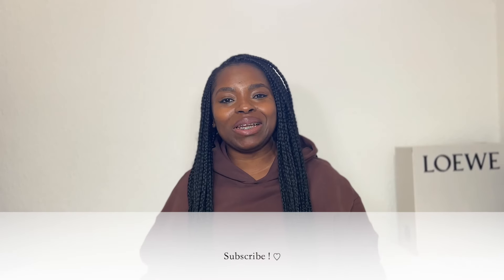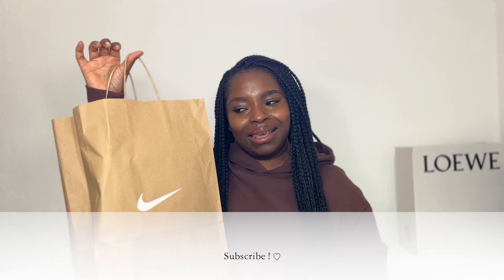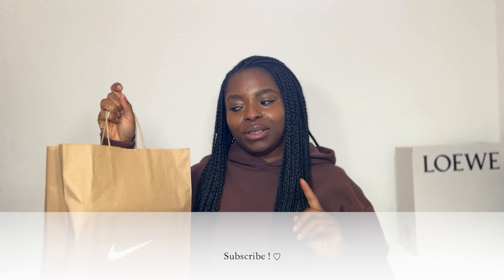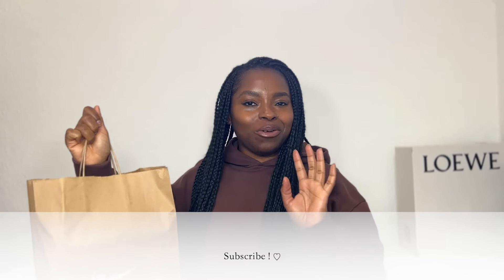What's up guys, I hope you're well. Welcome to another unboxing video. I picked up another pair of trainers, this time from Nike. If you watch my previous videos about all things trainers, you'll know that this style has been on my wish list. I'm excited to share with you what I got. I would really appreciate if you can like this video and also subscribe if you're not already.